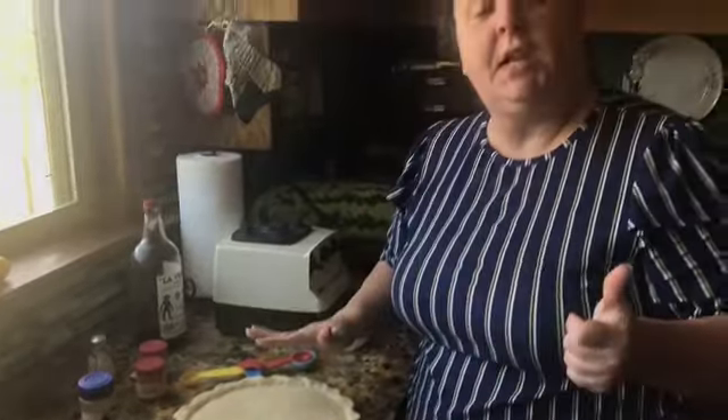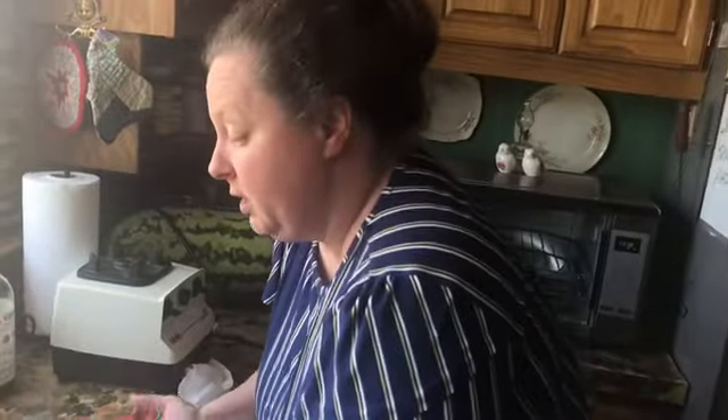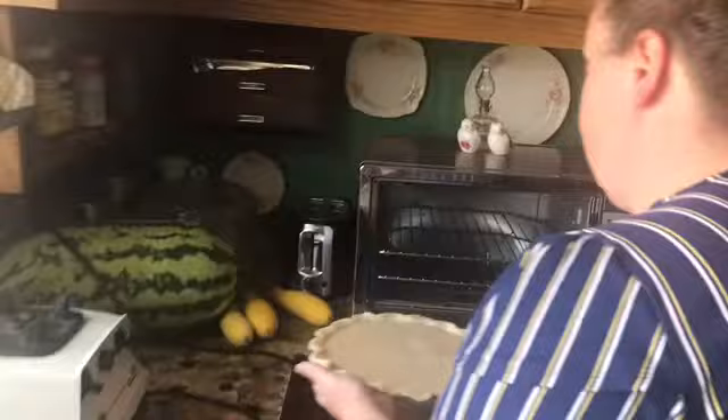We're going to put this in a 350-degree oven for about close to an hour. We'll probably start checking it around 50 minutes just to make sure. If your oven has hot spots, you might want to turn your pie halfway through. I'm going to use a toaster oven just because here in Texas in the summer it is so hot. We're going to cook it at 350 for about 50 minutes.